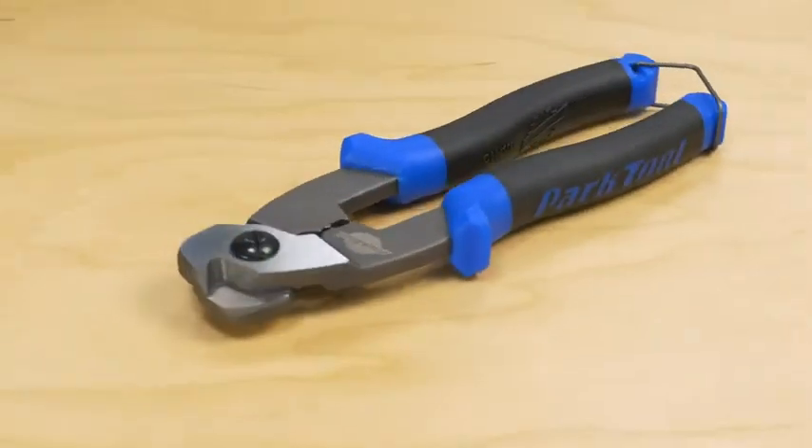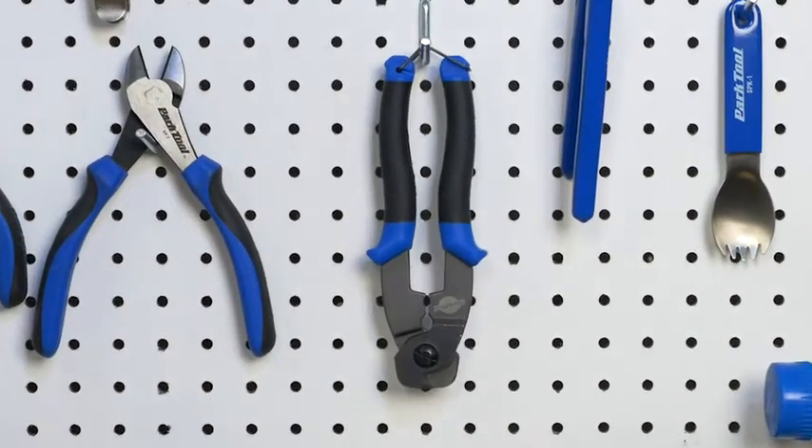Cold-forged and heat-treated for strength — the Park Tool CN10 Professional Cable and Housing Cutter.